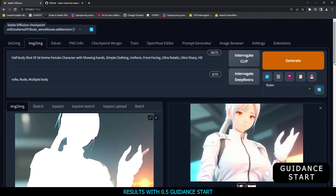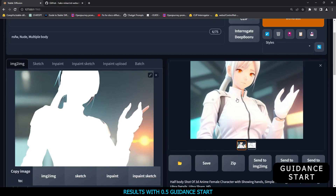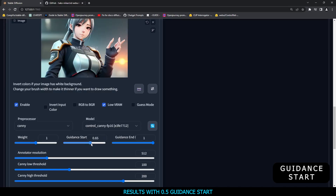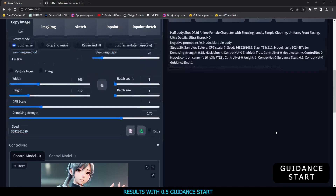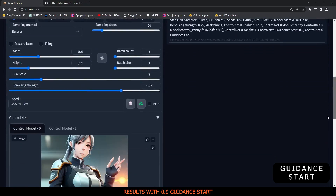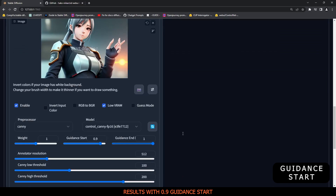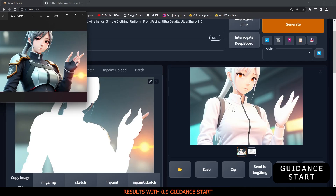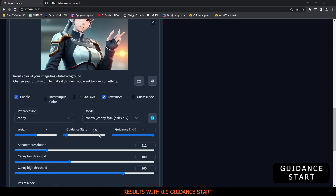What if we go with 0.5 guidance start? As you can see, that result is totally overpowering — it's a completely different image compared to 0.05, and it's not working well for me. Then I increased it to 0.9, almost maximum. That result with 0.9 is also not accurate compared to 0.05. That's why with this technique, the lowest value of 0.05 is working the best.